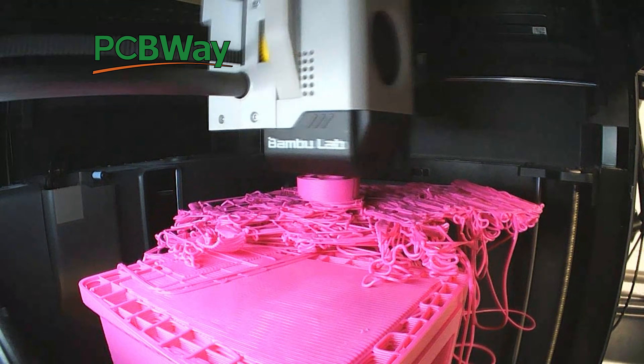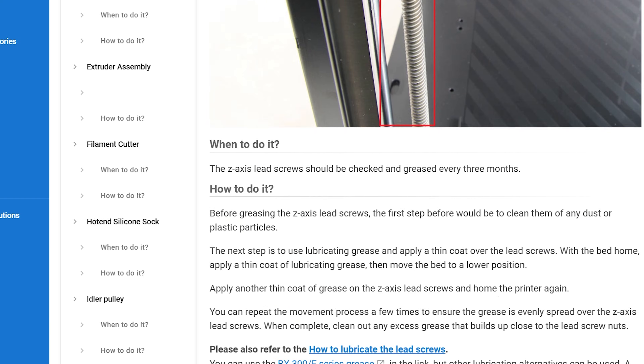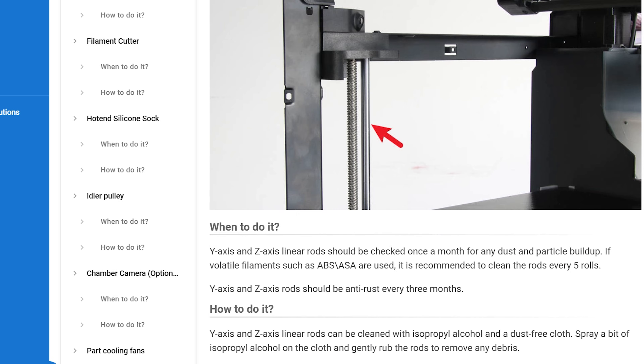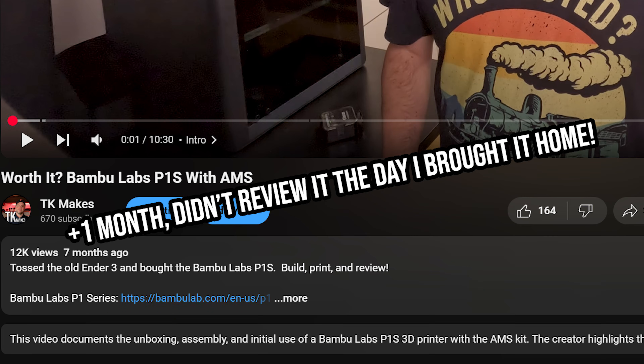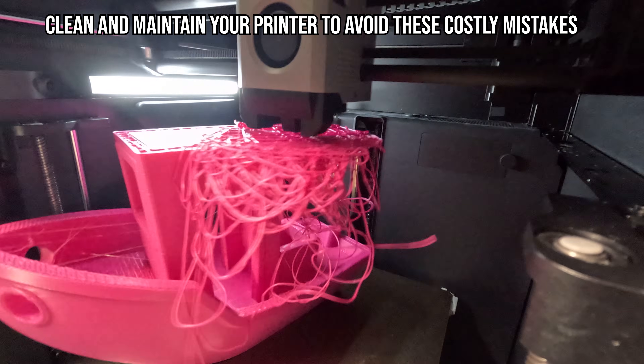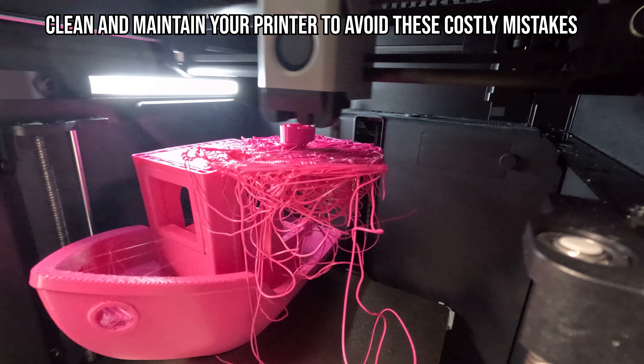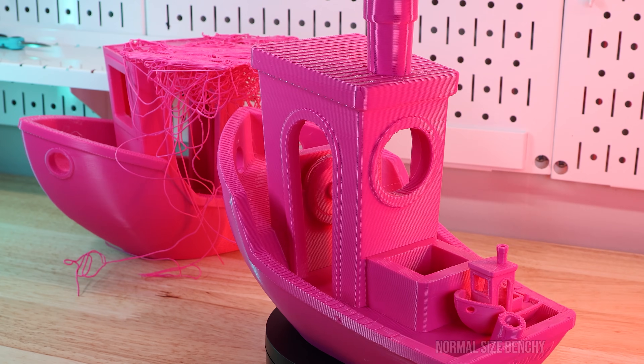Thank you PCBWay for sponsoring this video. Did you know there's a list of monthly maintenance you should be doing to your Bambu printer? I sure didn't, and I bought my P1S about eight months ago. Monthly maintenance is probably more relevant for print farms, but as a hobbyist we shouldn't be neglecting it either. I went through their wiki page to show the common maintenance items you should be doing every month if you're printing 24/7, or every three months if you do a few prints a week like I do.